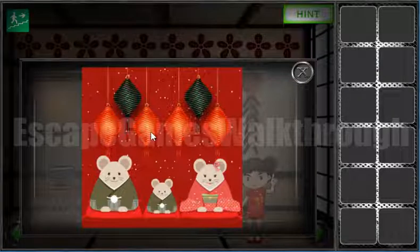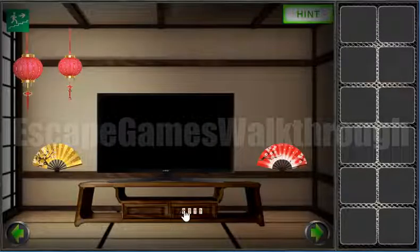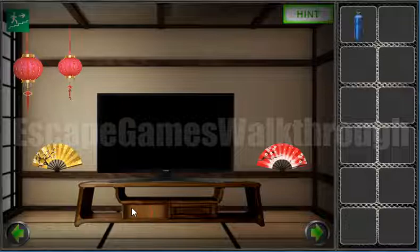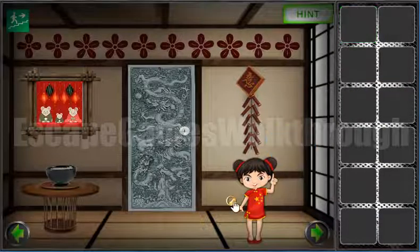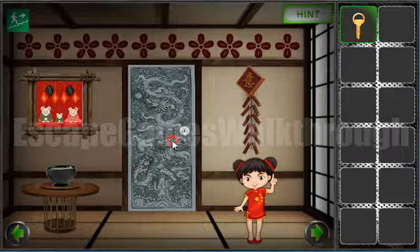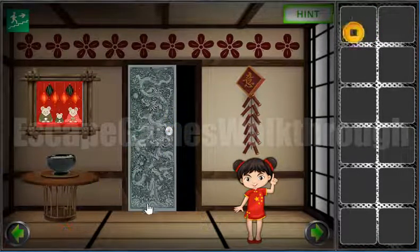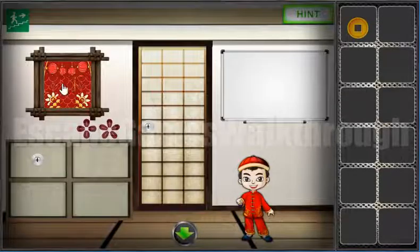The hint shows red, black, red, red, black, red. We can use it here: red, black, red, red, black, red. We've got the bottle. Now let's take this bottle to that girl, get the key, and go to the second room. The first lucky coin is hidden here.